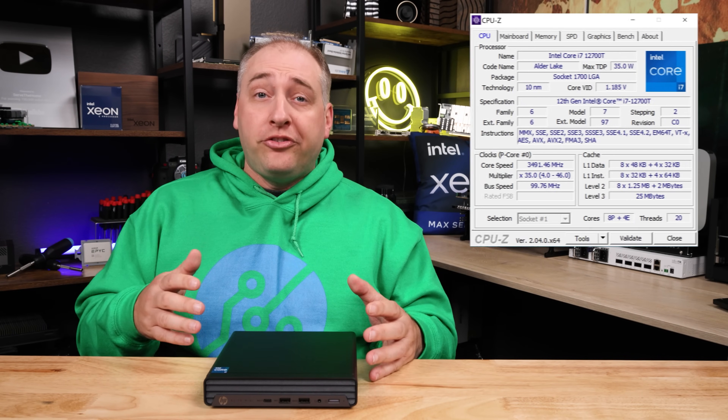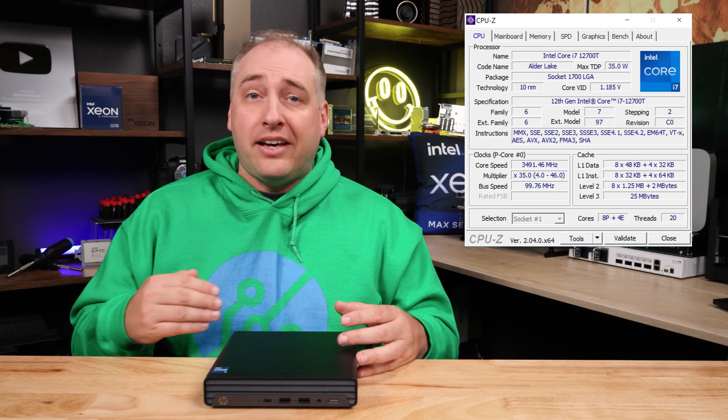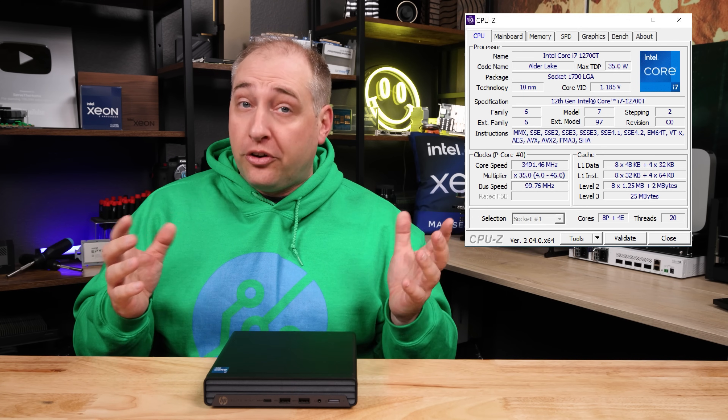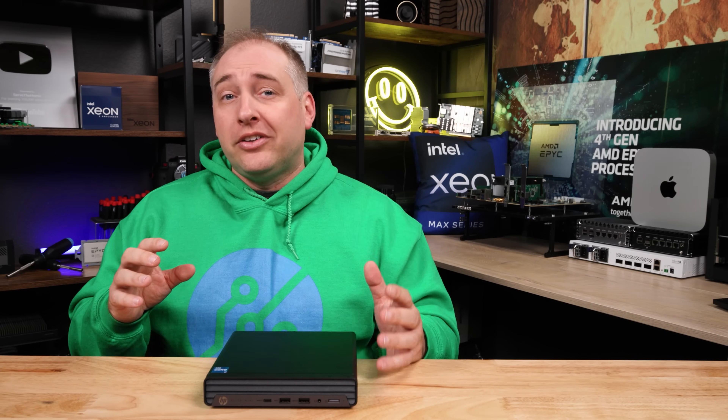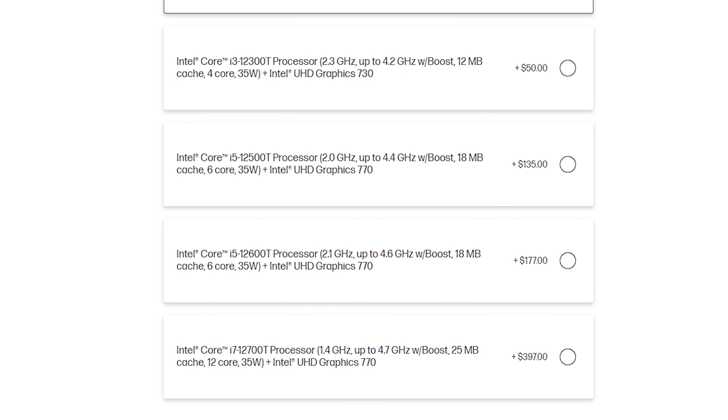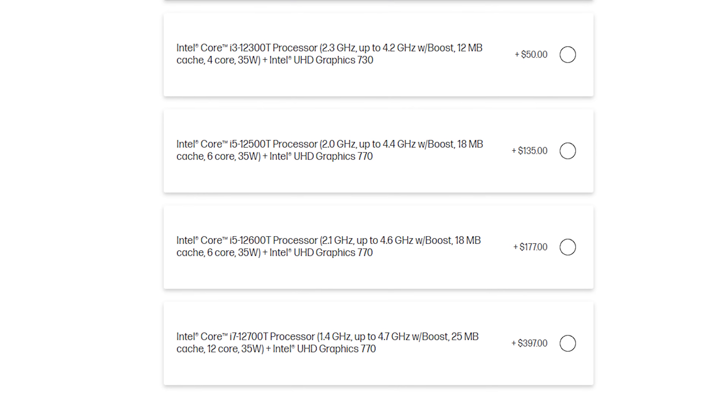This system has a 12th generation Alder Lake Core i7-12700T, a 35-watt part, which is absolutely awesome — we'll show that in the performance section. There are a ton of different options in terms of getting Core i5s and all that kind of stuff, but I really like the Core i7. The 800 G9 that we have actually has the Core i5, and I think there's a huge benefit to getting the Core i7 in this generation.